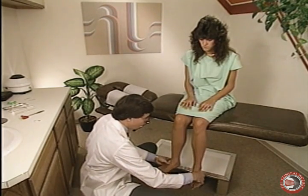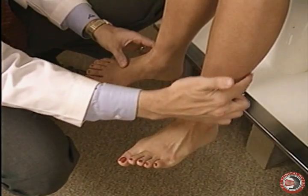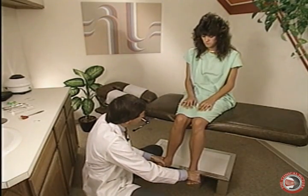Then I have the patient roll the ankles out and hold the ankles out. That checks the peroneus longus and brevis, which is primarily S1. Resist for me.